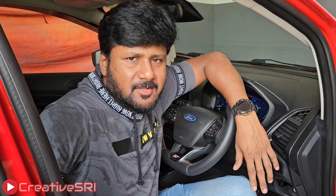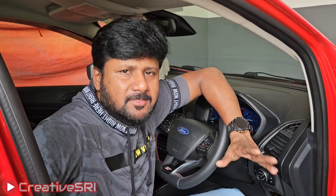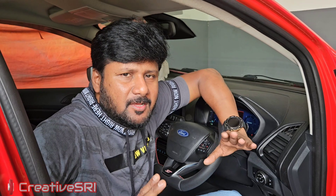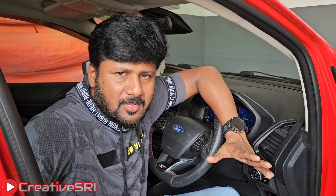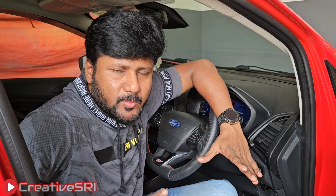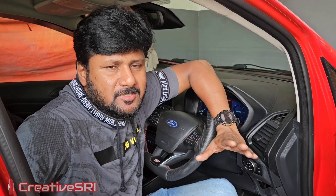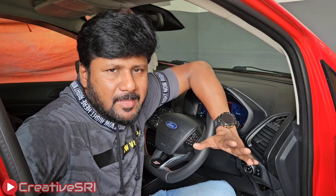Hello everyone, welcome back to my channel. Today I would like to show how the drive mode screens are working in 4D. It is a retrofitted visual cluster, and I have enabled all the drive modes in this vehicle. This is the first ever implementation of this kind working on the planet.